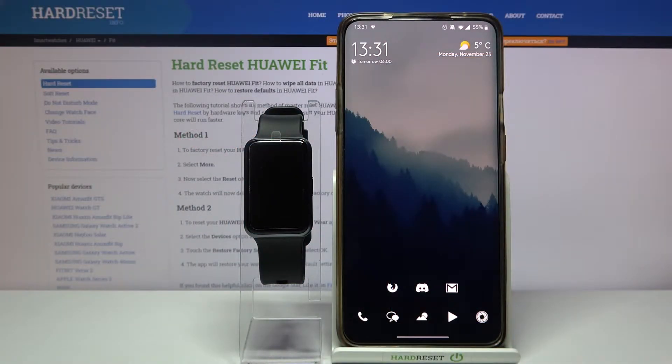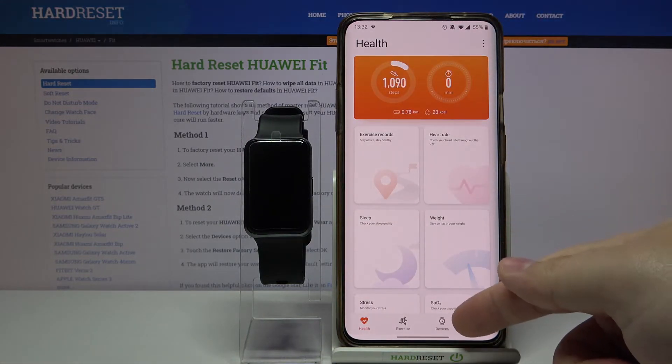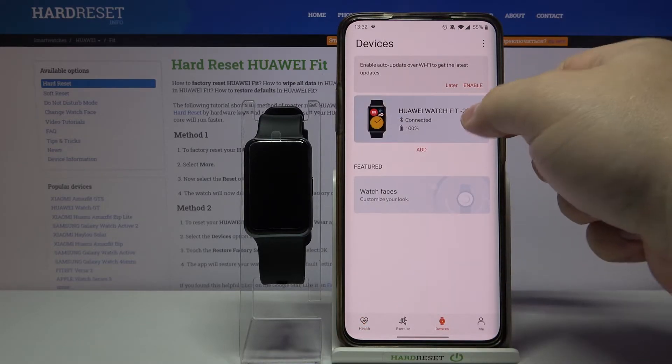Hello, I have a Huawei Watch Fit and I'm going to show you how to set up the watch face with your own image. To do it, we need to open the Huawei Health app on our phone first. Then we need to tap on devices right here and select Huawei Watch Fit from the list of devices.